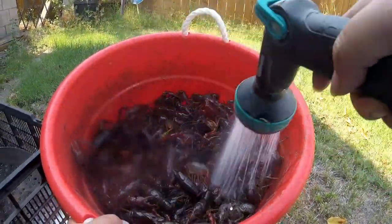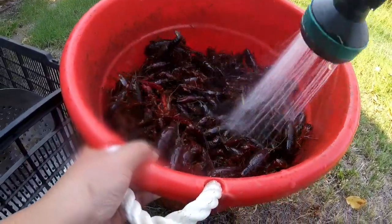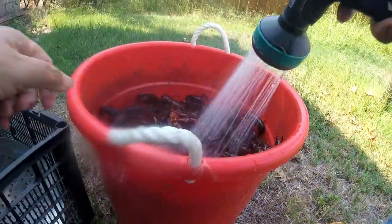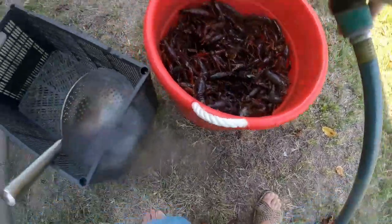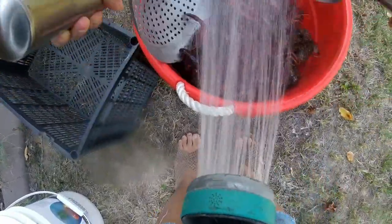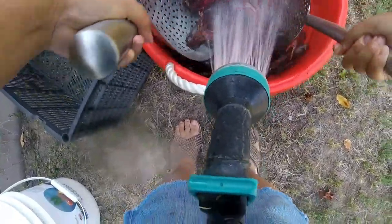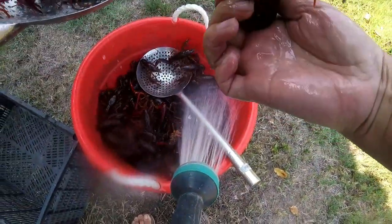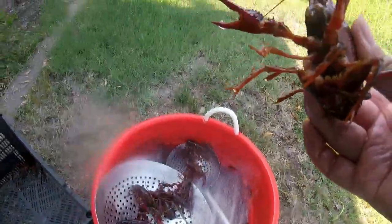I'm cleaning them up — getting the mud off. Look at how beautiful they are, how active and alive they are. Really big! There's my easy way to do this. Got to put the water between my legs — nice way to do this. Look at that, a big papa right here. Here's a smaller one.